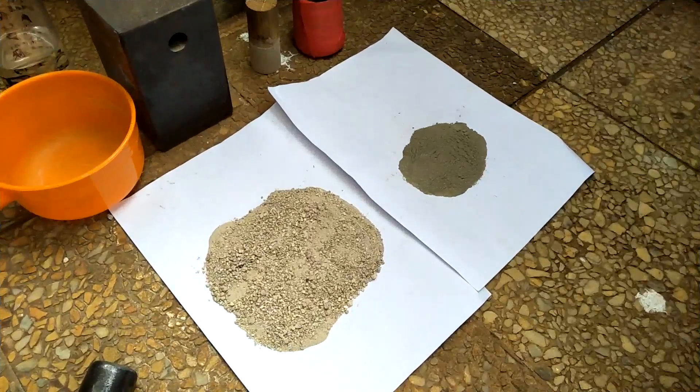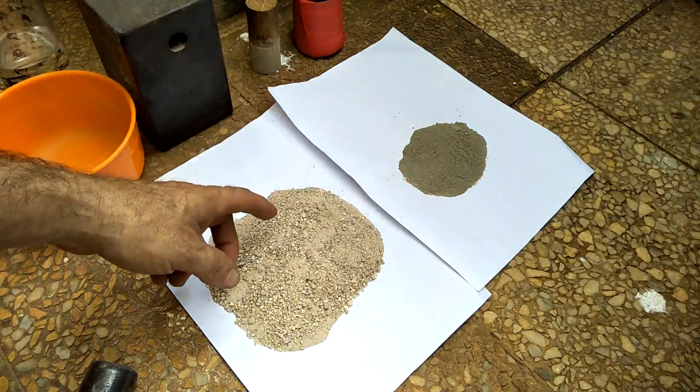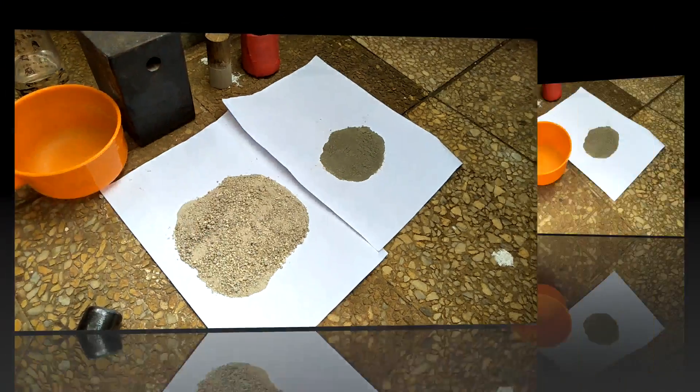Take three: one quarter part cement and three quarter parts crushed fire brick. We'll see how this one goes.